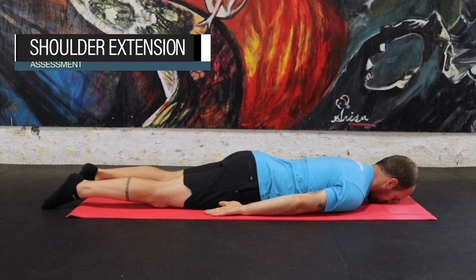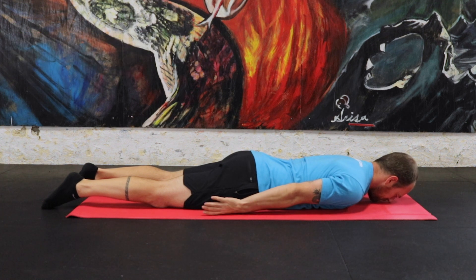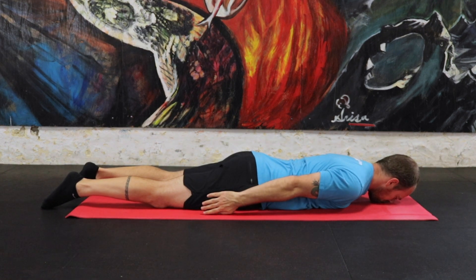To perform the shoulder extension assessment, lie face down on a table or the floor so that your whole body is supported. Position your camera so it has a good side view of both your shoulder and your torso.